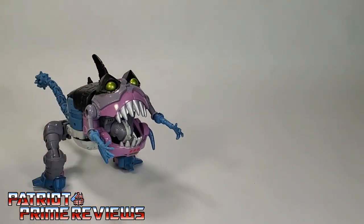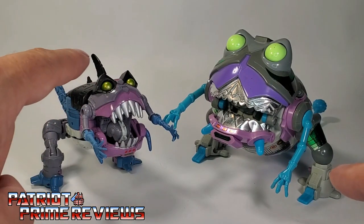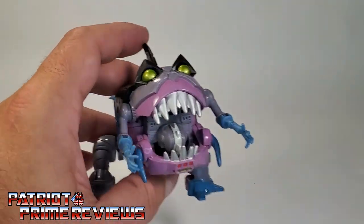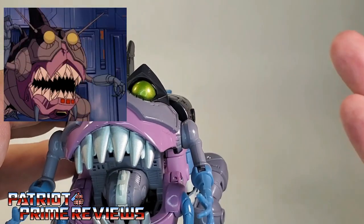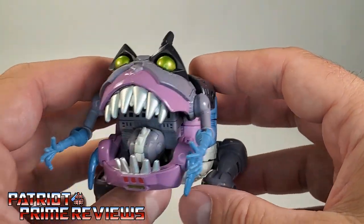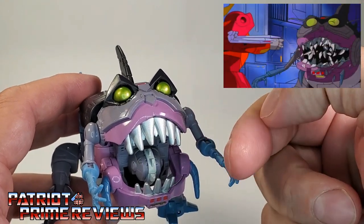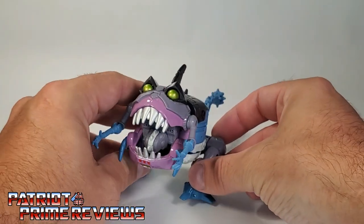Now let's compare Studio Series 86 Gnaw with his Generation 1 counterpart. Look at the chrome teeth on the G1 figure — I wish the new one had chrome teeth, but I do like his eyes better on the new version. It's just amazing how far these toys have come over the years. Another thing I just realized: I wish Gnaw had the little antennas that stuck up like they did in the movie. The original G1 toy didn't have that, but with the 86 line and their screen-accurate look, I think that would have been cool — maybe some little soft plastic antennas sticking out. I also think it would be really cool if they had optional faces, like a face where his teeth get knocked out or another face that gets cut in half, just like in the movie. Still, a really cool little figure and I dig him.